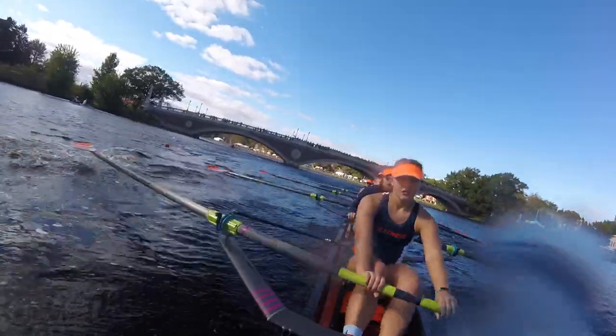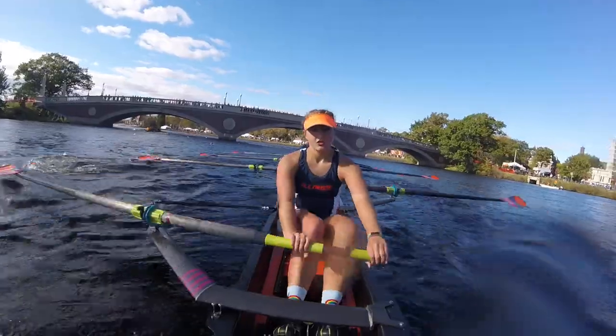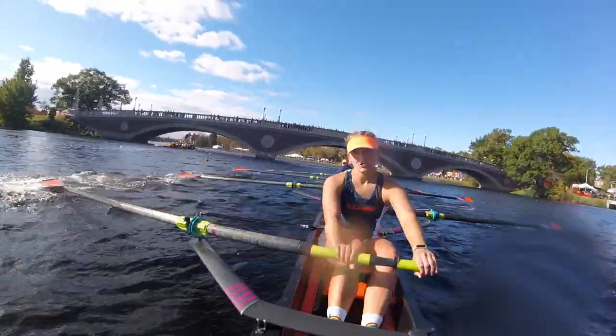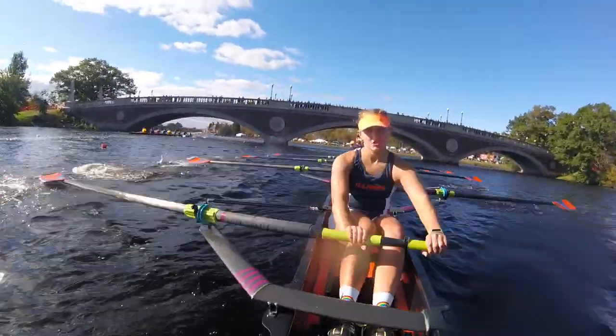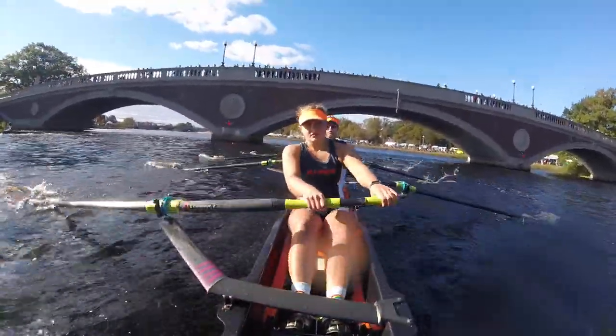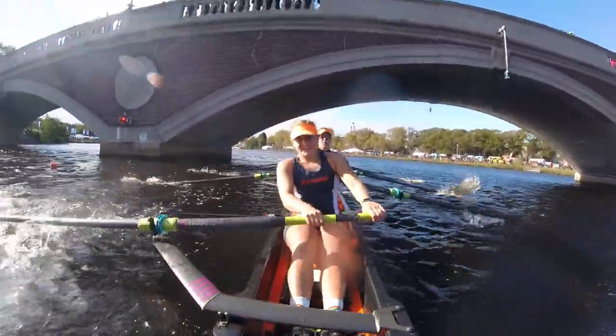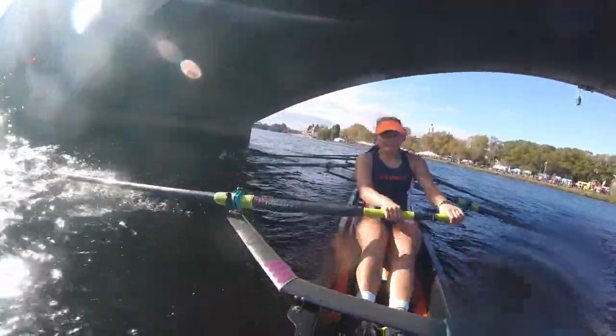Starboards, you got that wind! Use it! Pressure! Starboards, pressure! Ports shorten up! Shorten up! Starboards stay long! Big drive! Ports hold pressure! Starboards you got to keep it going! You got to keep it going! Here's that big turn! Nice! Drive! Starboards, hell yeah! That's what I'm talking about! Keep it up! Keep it up till we finish! Keep it up till we straighten up!